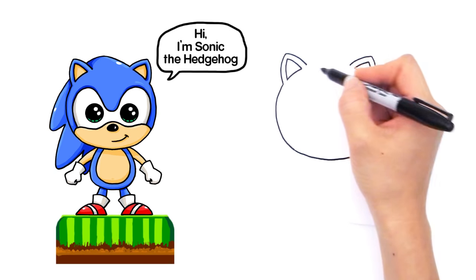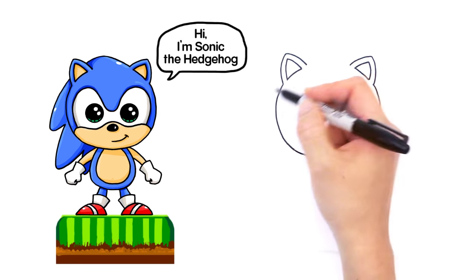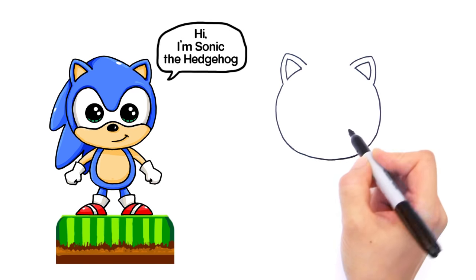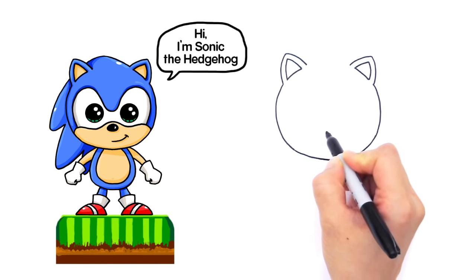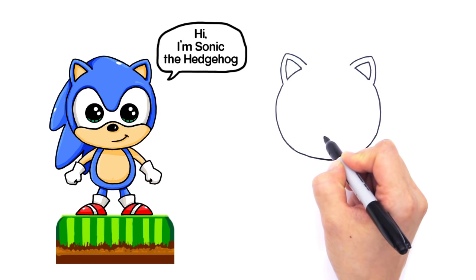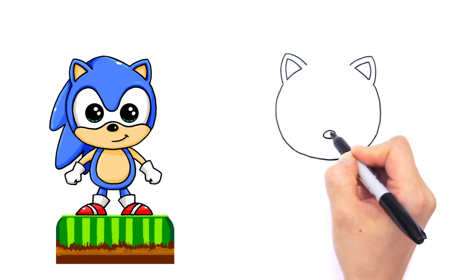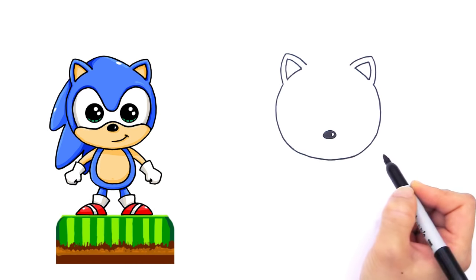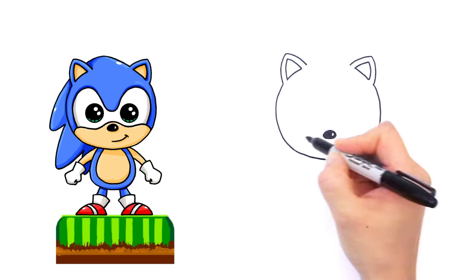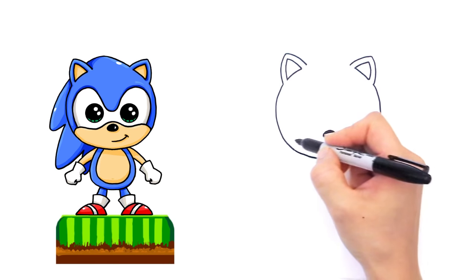Now that we have his ears, let's go in and give the details of his face before we start to draw his spiky hair. Find the center right here towards the bottom, and we're going to start with his nose — draw a little oval like that. You can shade it in because his nose is black. Let's draw a little highlight for his nose.